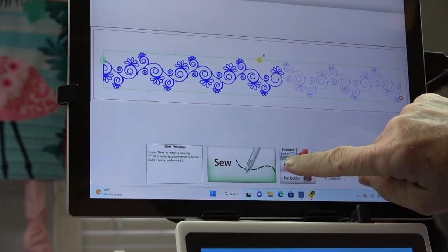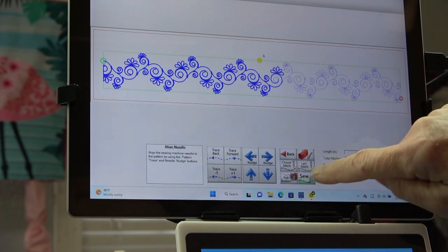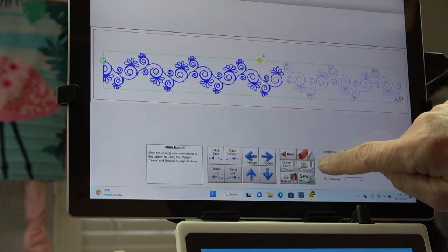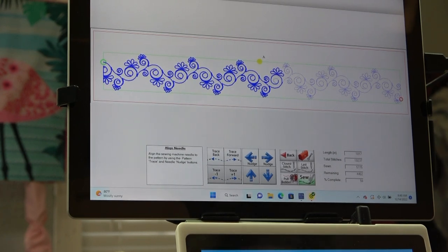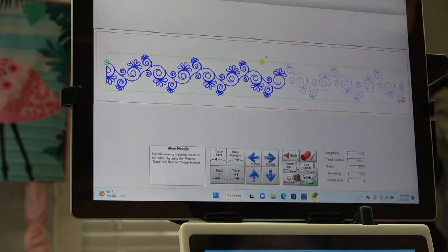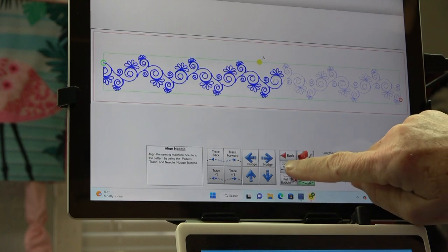On the screen I'm going to click 'repair pattern' right there, and then it gives you some choices. It says 'last stitch' right here on this button — I don't want to do that because my last stitch was loose. I want to do it on that spot where I put the pink dot, so I've got the needle right over that pink dot and I'm going to touch 'closest stitch.'